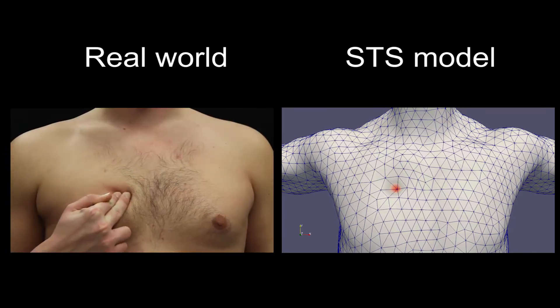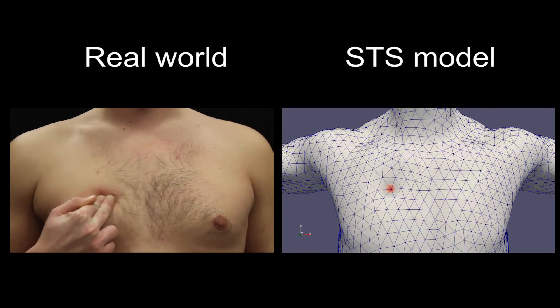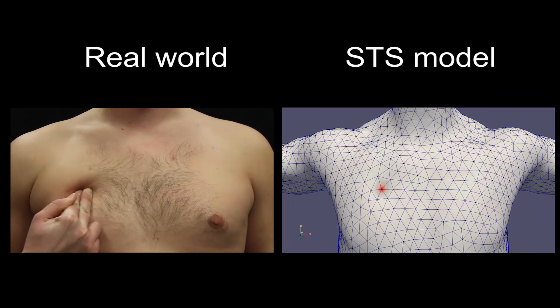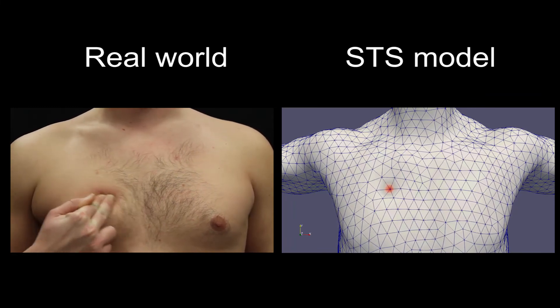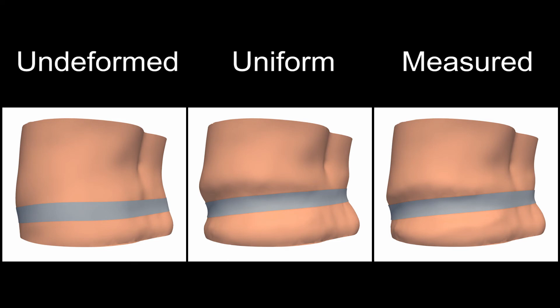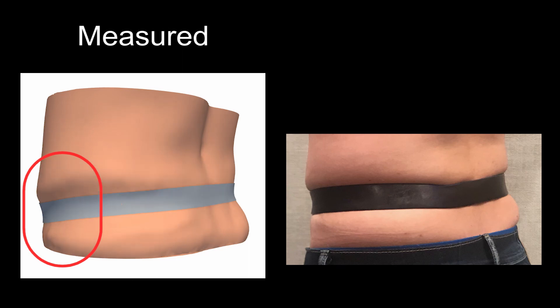Here we compare our simulation results to a real-world example of the measured participant. Our belt example demonstrates deformations of uniform versus varying tissue properties. Notice the difference in deformation around the bone at the iliac crest. Using measured heterogeneous properties provides the most realistic results.